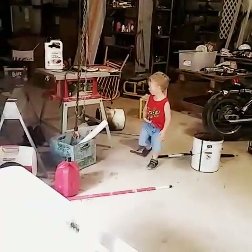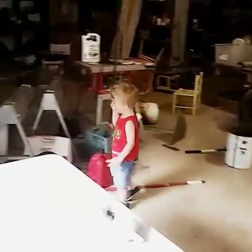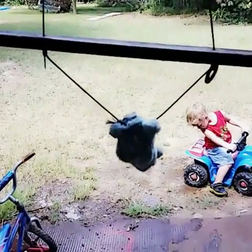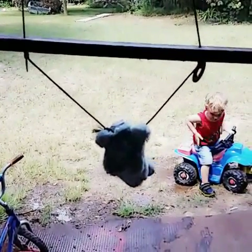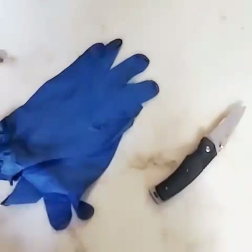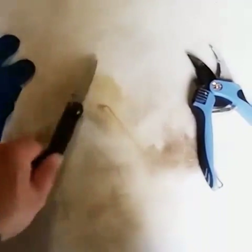You probably don't want to have a little kid running around while you're doing this. Some tools you might want to have: rubber gloves, a pocket knife to do all your work.